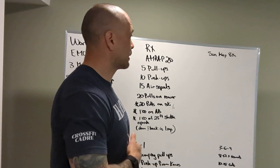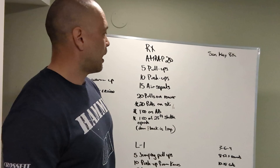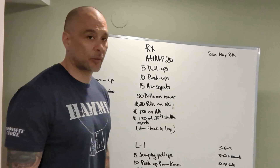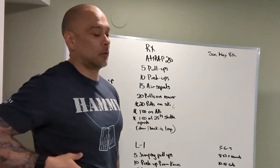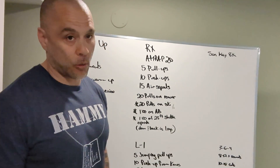All right guys, we got our board briefing Sunday May 8th. We'll go through the workout first. 20 minute AMRAP: 5 pull-ups, 10 push-ups, 15 air squats, plus 20 pulls on the rower. So if this workout looks familiar to some of you guys, it is Cindy plus rowing.